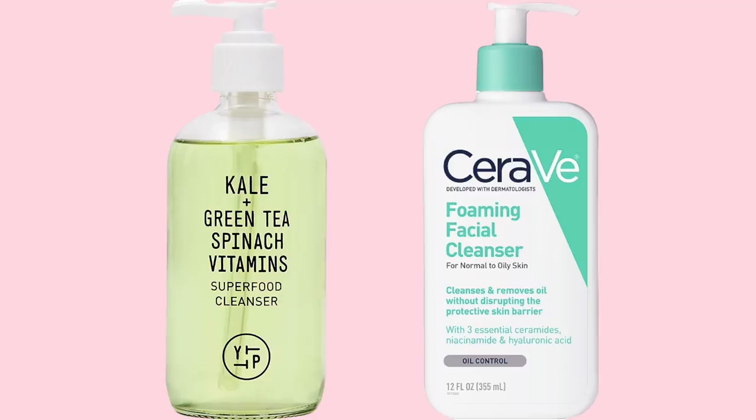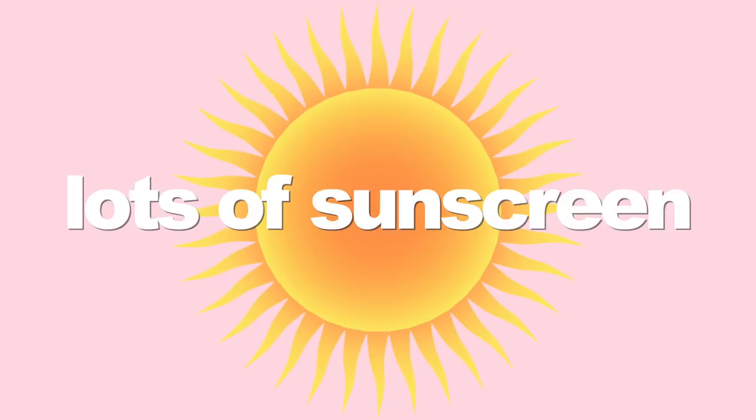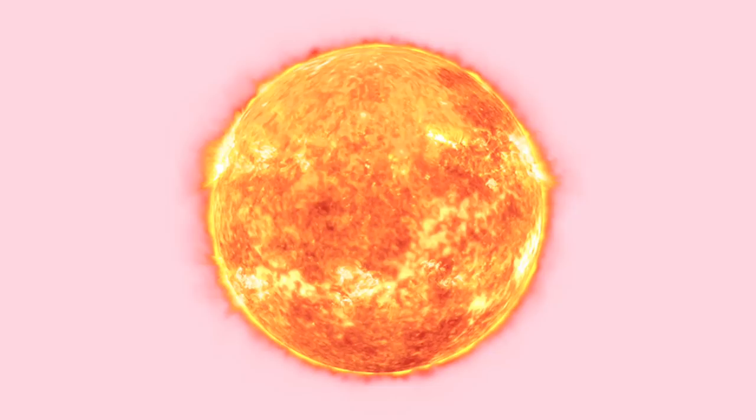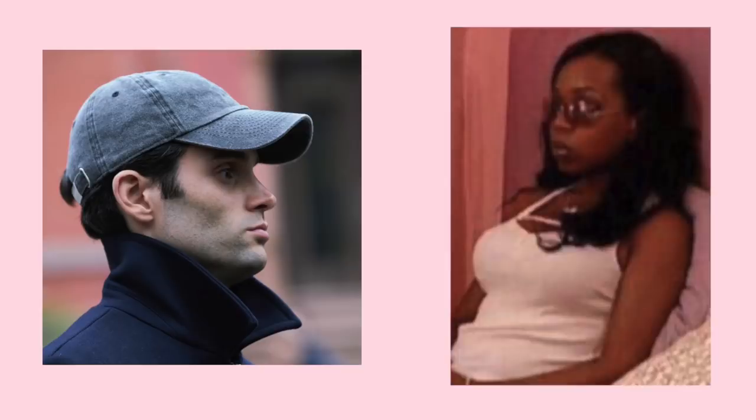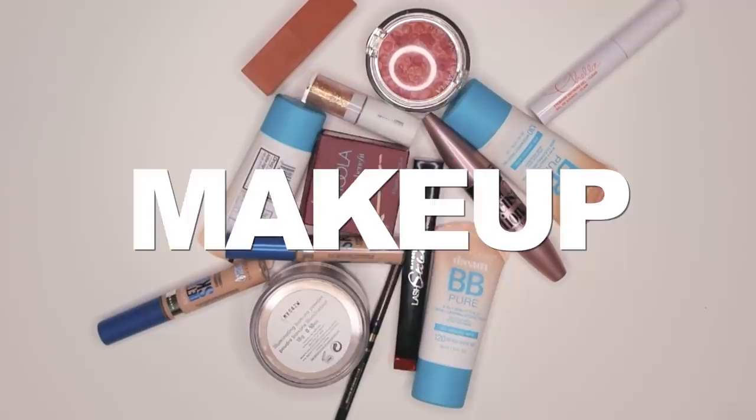Here are some gentle makeup removers I use in the week following shaving. Two great cleanser options are the Youth to the People cleanser and the CeraVe facial cleanser. For moisturizers, I use jojoba oil and the Farmacy Daily Greens moisturizer. A huge tip: wear a lot of sunscreen in the week after shaving, since your skin is more open to sun damage. I try to avoid sun exposure entirely by wearing a hat and sunglasses.